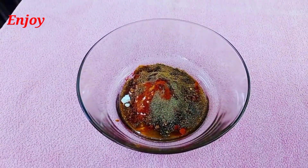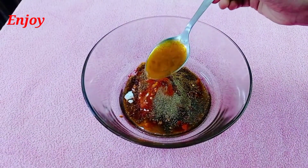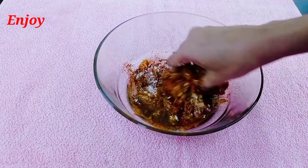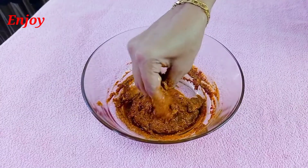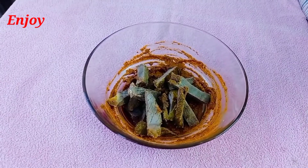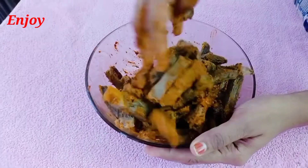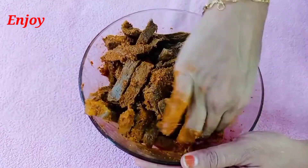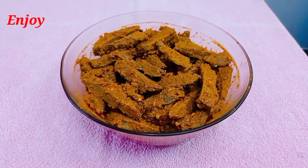Add 1 teaspoon of salt and mix it in the middle of the beef.